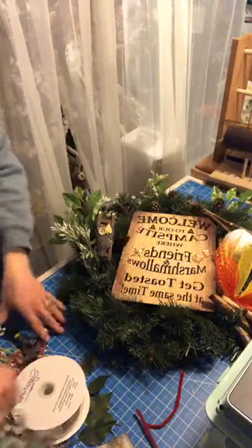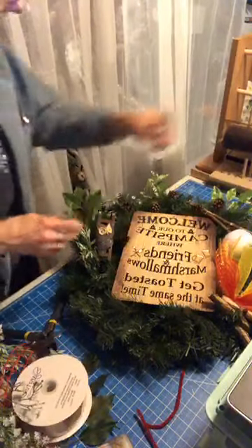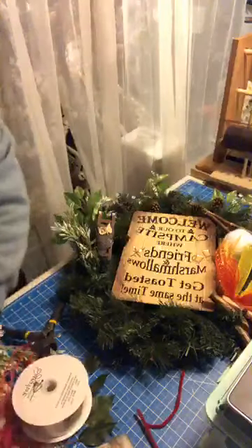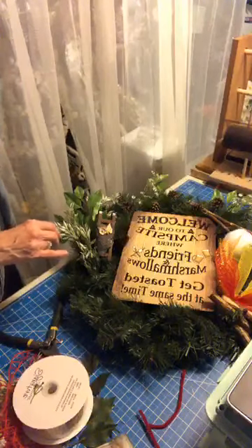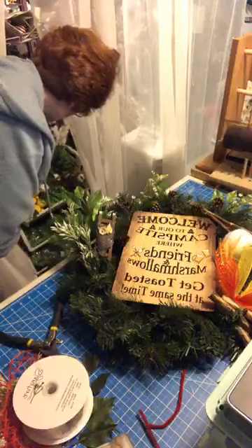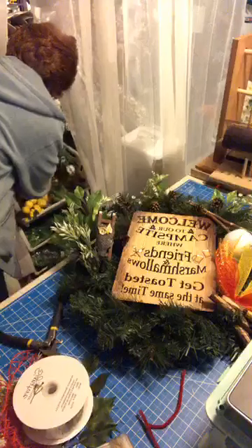They're nice, but he's like up in a tree. I don't know if I want to add a bunch of flowers up in the trees. I have a lot of greenery, but I don't have a lot with brown in it.